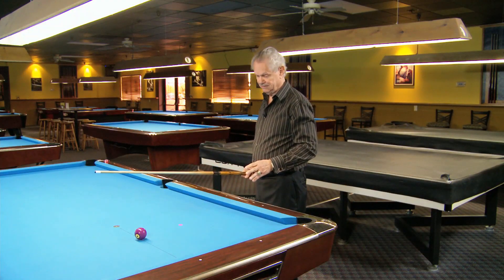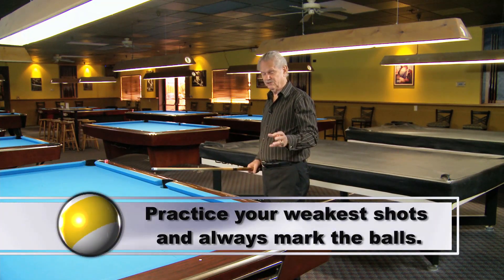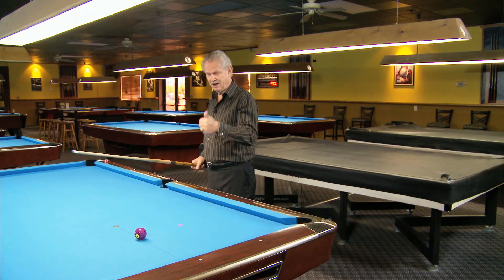Whatever shots you are weak at, this is what you need to do: mark the shot and shoot it over and over, and get your percentages of pocketing balls up.